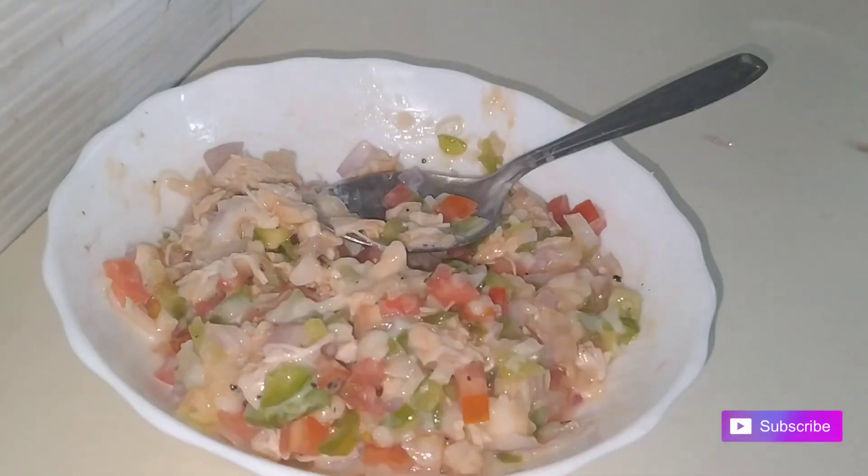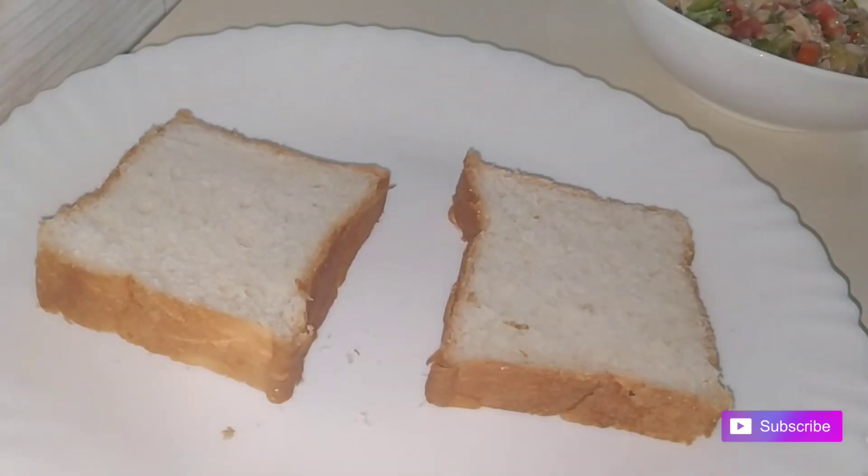Now we add 2 slices of bread and add the filling.